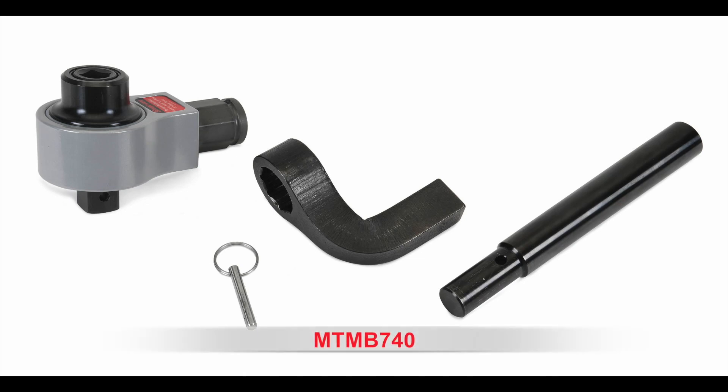The MTM-B740 is capable of converting 150 ft-lbs of torque to 740 ft-lbs of torque through the use of a compact planetary gearbox.